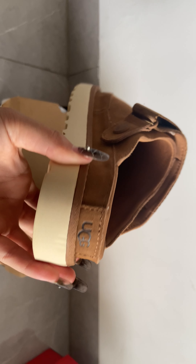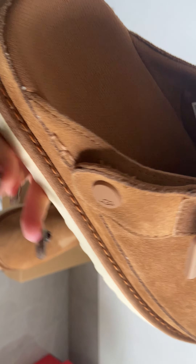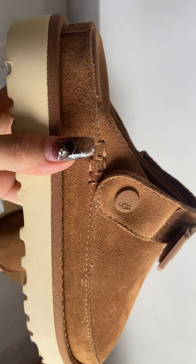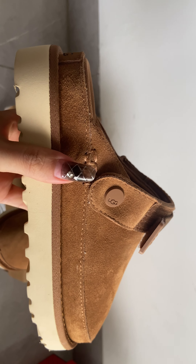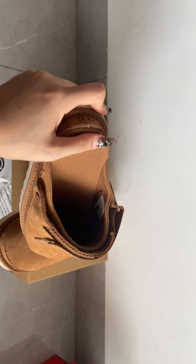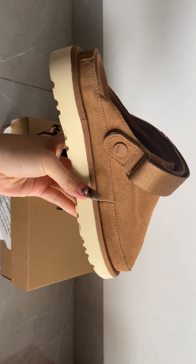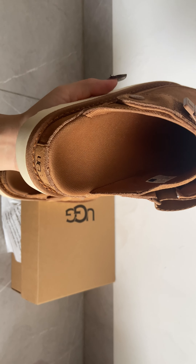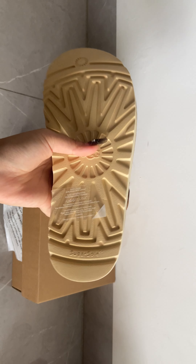The UGG text is there, yes. The whole slider has stitching — one, two, three — three square line stitchings. It's really good. I'll pick up the other one so you can see — it's so cool. The surface, the inside, everything is brown, and the bottom looks great too.